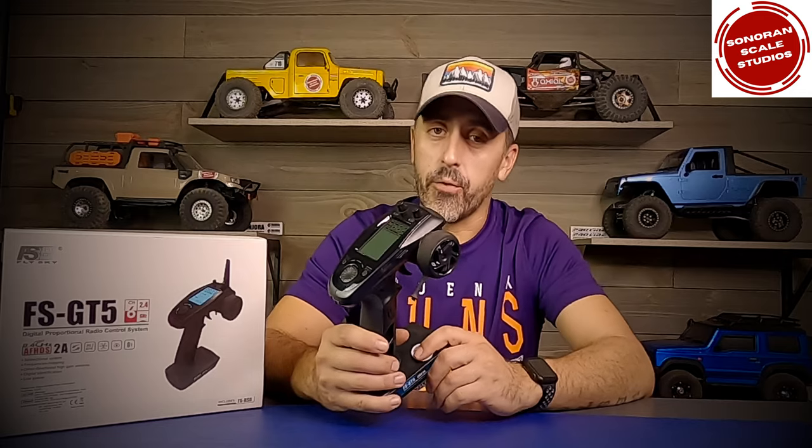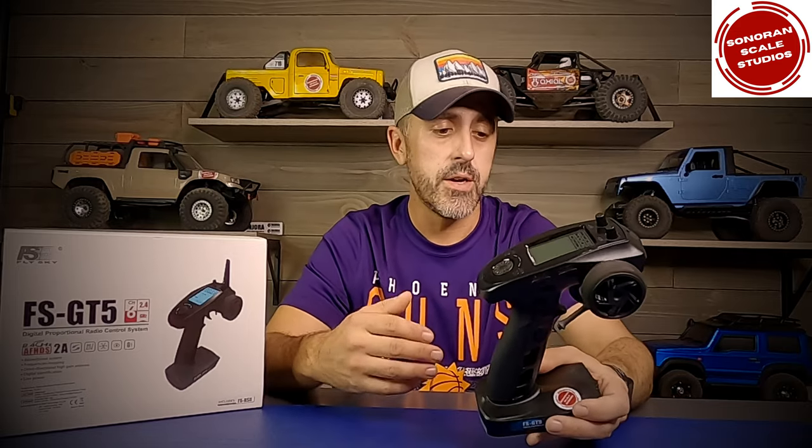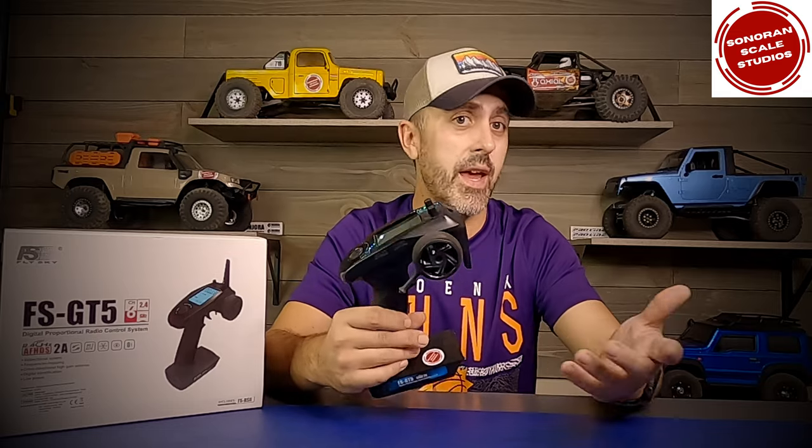For me, this transmitter fits the bill for RC crawlers, but I also find it has features that are really useful for bashers, buggies, and monster trucks — other types that came with an RTR transmitter where this would be a solid upgrade.